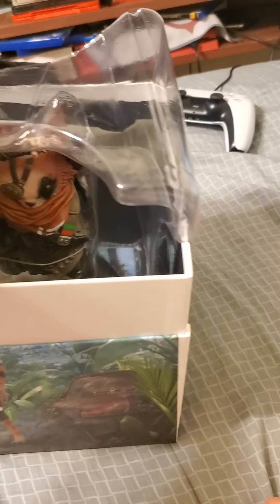So much for one-handed! All right, as you can see — whoa — there is the statue. We'll get to that a little later and see what else is in here.